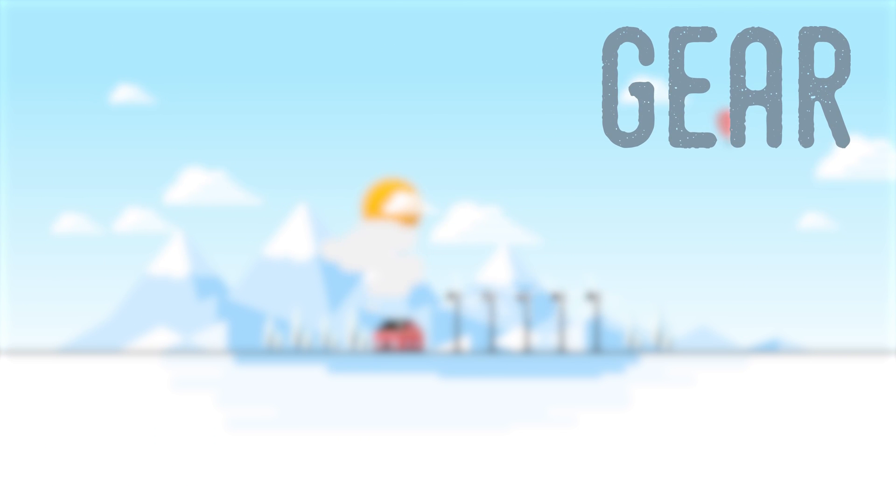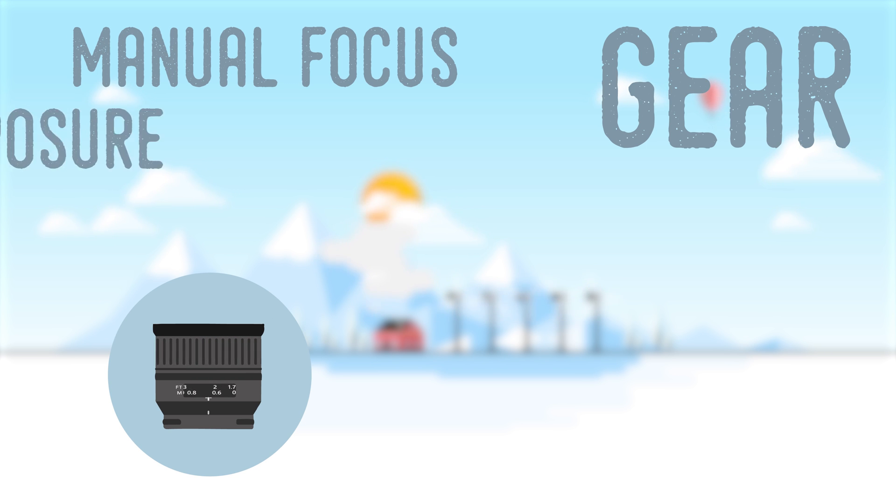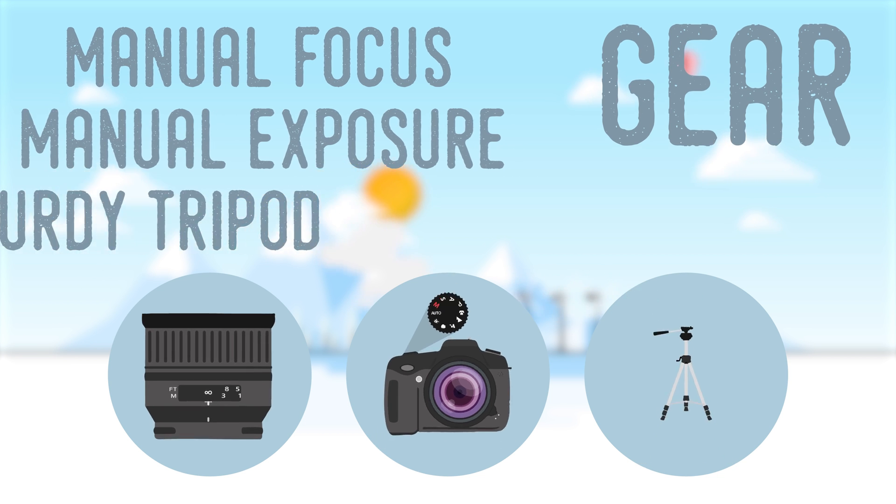For gear, you will need a camera and lens combination capable of manual focus, and preferably manual exposure mode, as well as a sturdy tripod to minimize camera movements between shots.